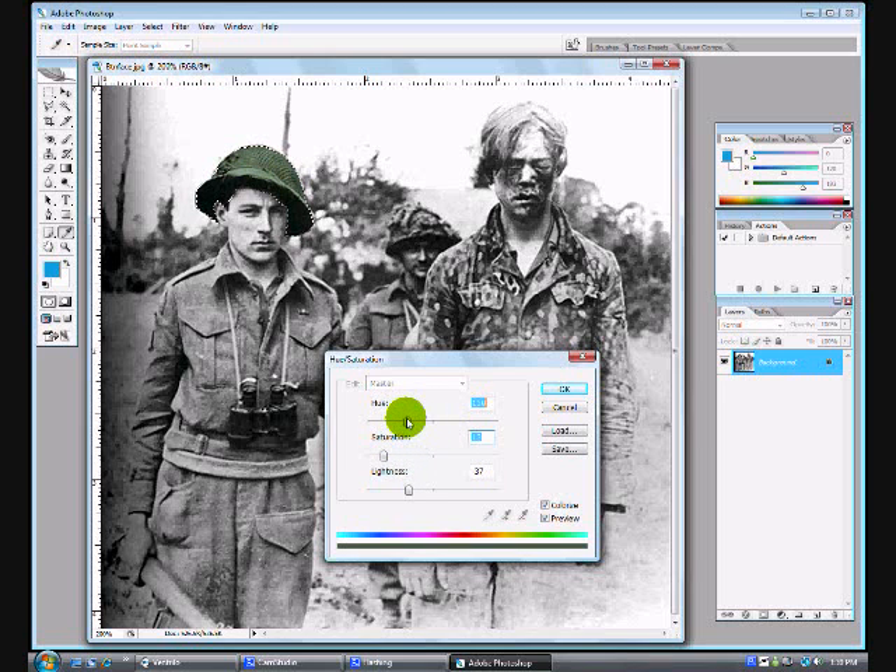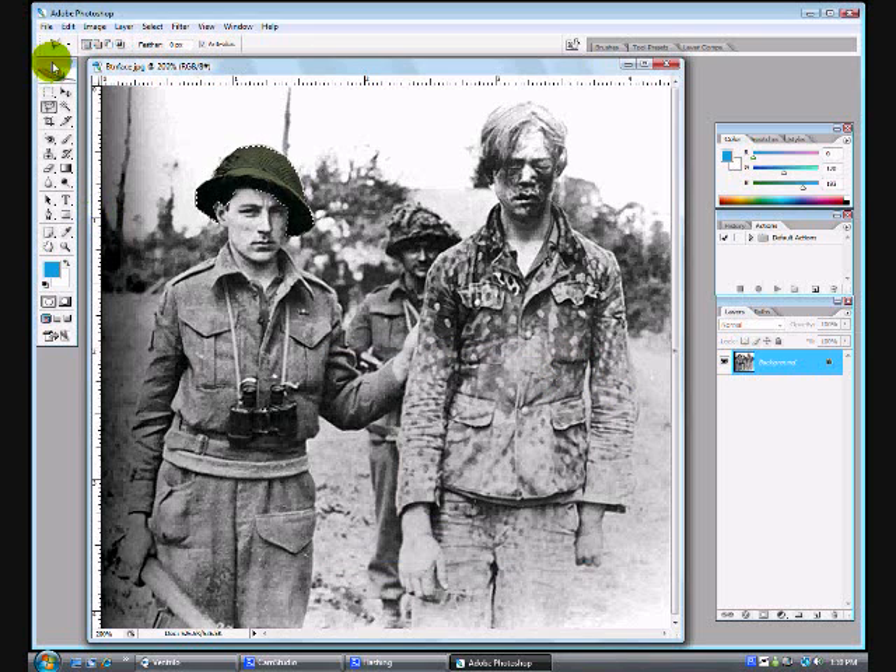I used a value of 97 as the Hue, 13 as the Saturation, and negative 55 as the Lightness. I wrote it down so when I colorize his shirt and his pants, I can have the same color and won't have to keep finding it. After that, you'll want to hit Control-D to deselect.